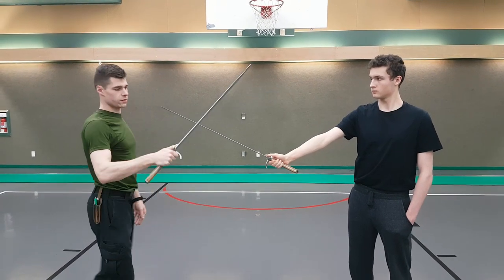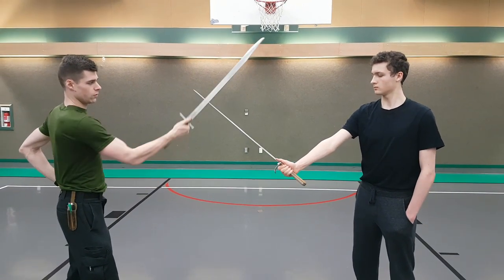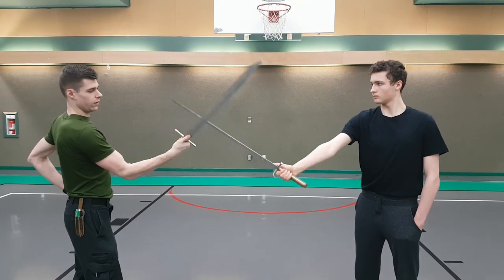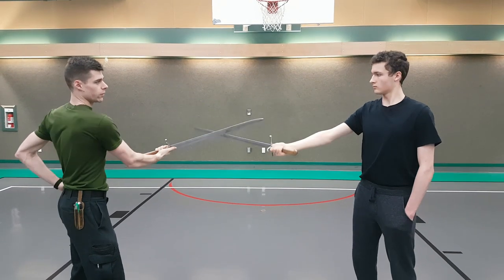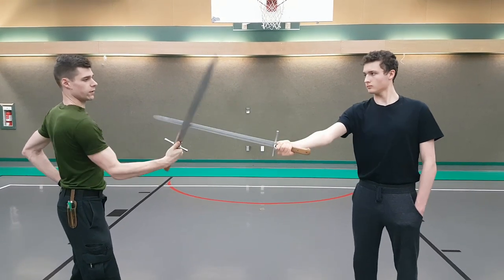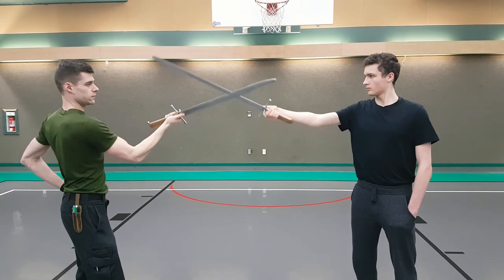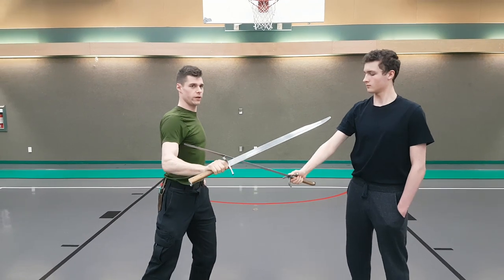So the first phase is taking turns like this — I take my turn, he takes his turn — and then it starts to become a flow drill, so you just go like this. And then when he gets off the line, I do the soft vingen.